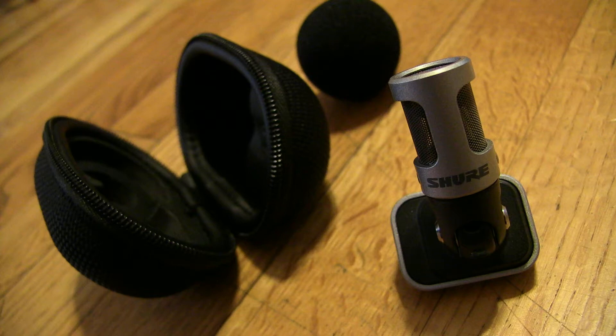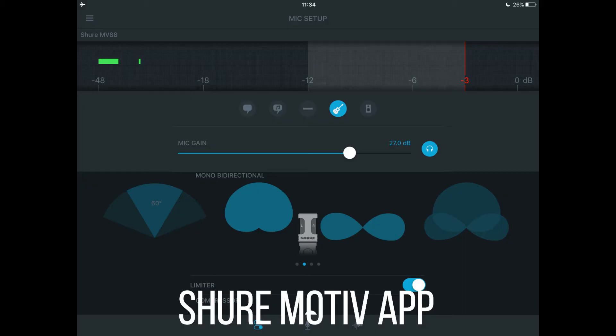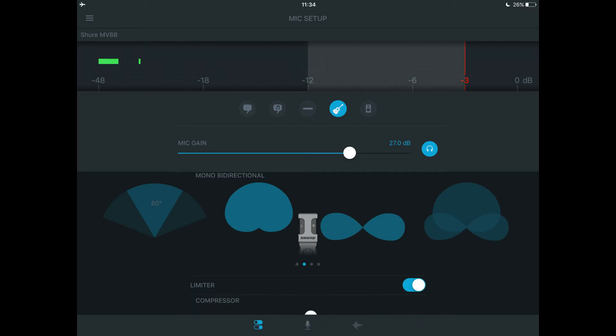Using this microphone in conjunction with the Shure mobile app, Motive, enables you to customize your recording configurations. The multiple microphone capsule arrangement allows for audio capture in variable mono or stereo patterns, with true figure 8 and mid-side options. I would like to mention that all of the voice audio for this video was recorded using the MV88, and I would also like to give a special thank you to Chase Olivier for recommending this microphone.